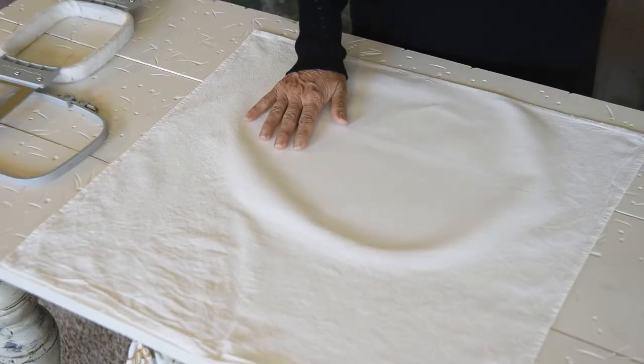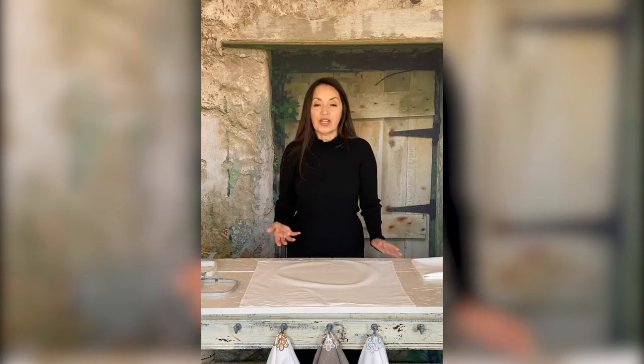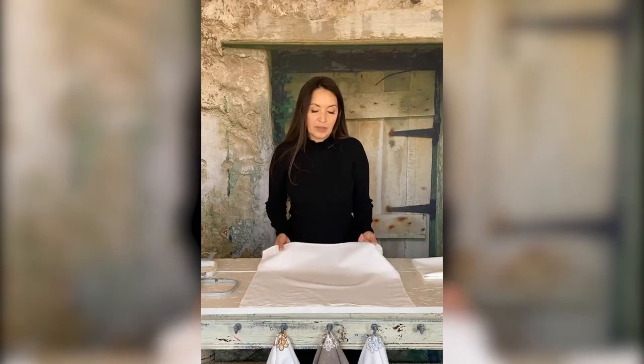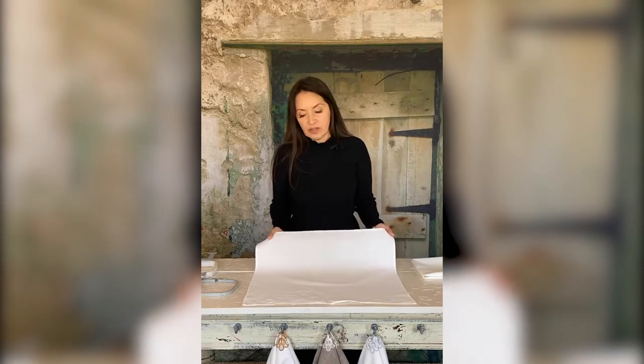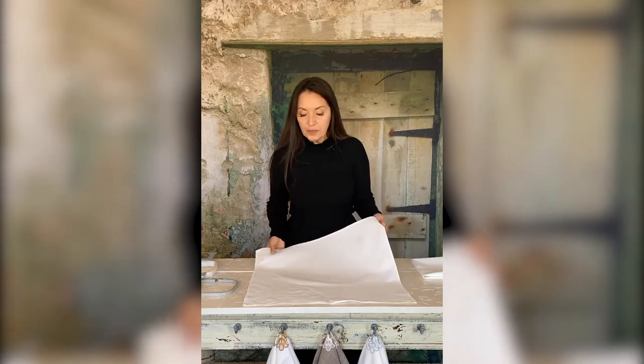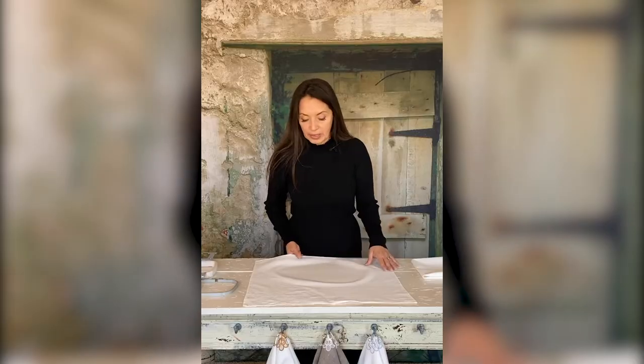My preference is to stitch on linen. So when I'm testing, I don't always use my good linen — I'll use a cotton fabric, and because I have so many of these, I use the flour sack towels and napkins. I'm answering that question because I know a lot of you will ask that.